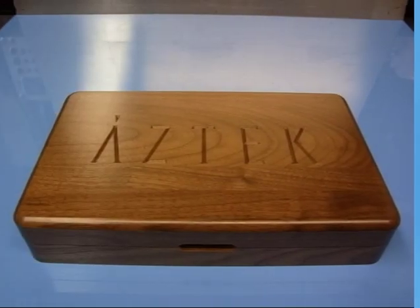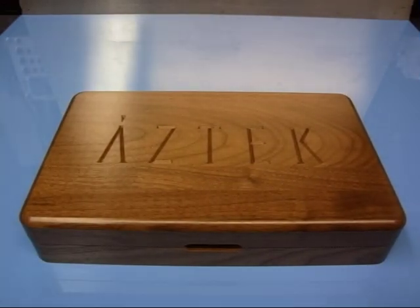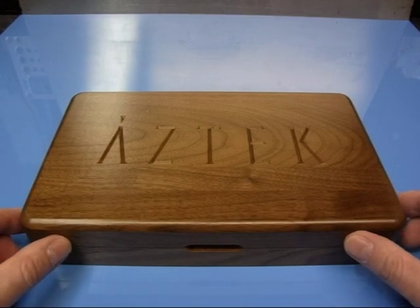This review is for the Aztec airbrush. This is the A470 airbrush. This particular kit is called the A4709 Professional Deluxe kit. As you can see there's a very nice wooden box.